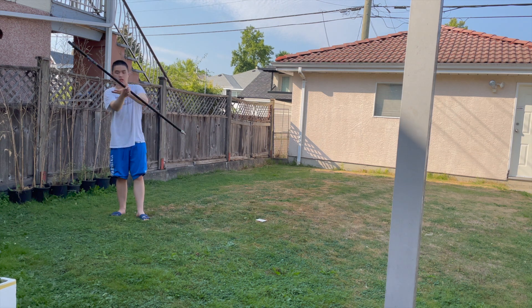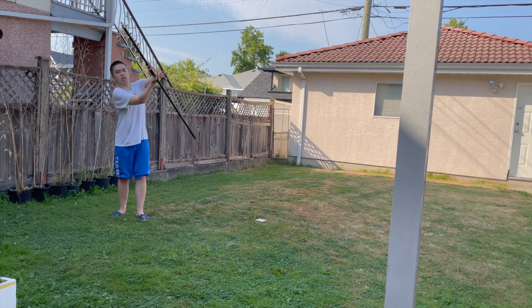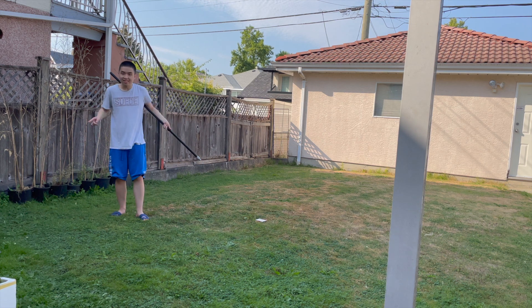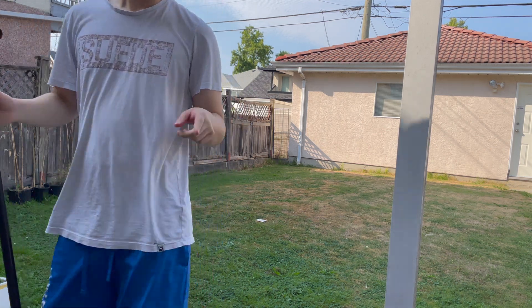But as they say, nothing good comes easy. So after pushing through the pain, literally, I finally did start seeing a little bit of progress. That was it — let's go!